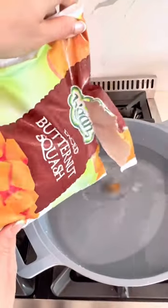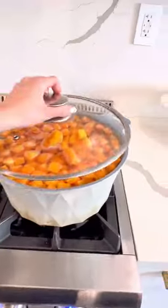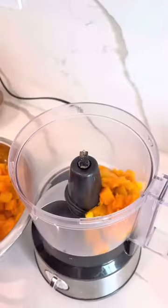Just grab a pot, fill it with some water, and add the frozen butternut squash cubes. Cook, and then strain. Next, put it in a food processor.